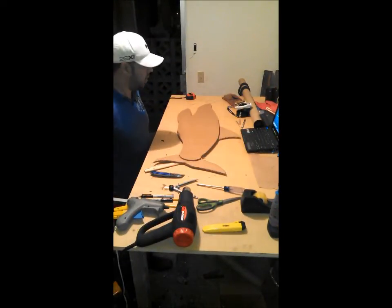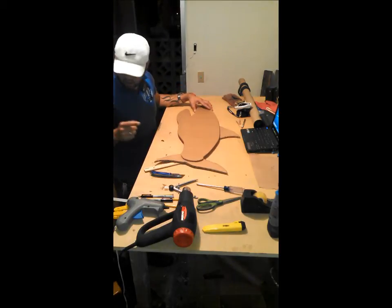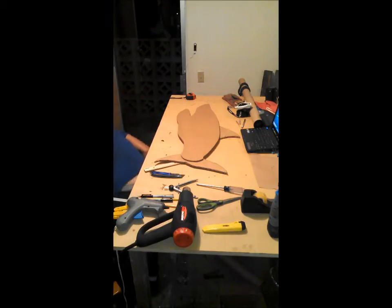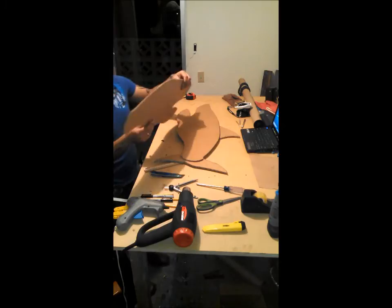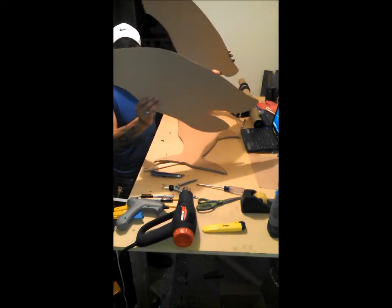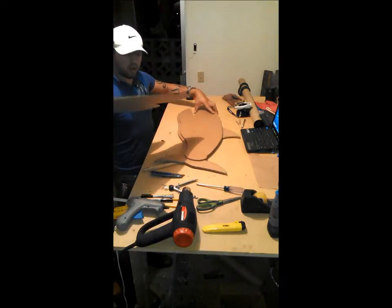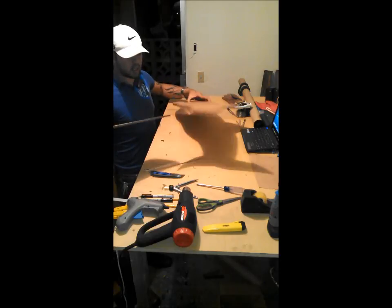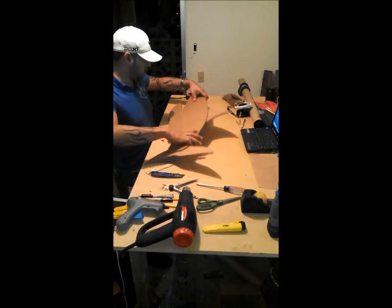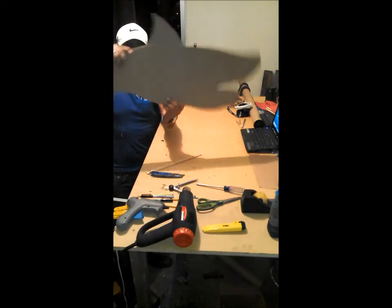Welcome back. I have already cut my three pieces. Here are my two extra sharks — I took off the two fins. These are actually going to go on each side of your shark.